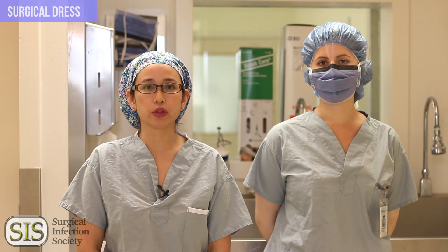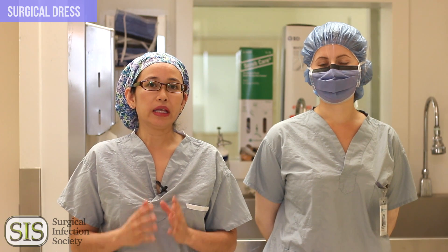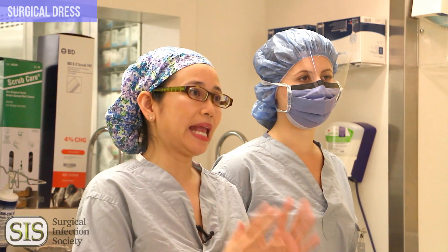Stephanie is a medical student from the University of Alberta and she's going to demonstrate the steps on how to do a scrub. It's very simple. We've broken it down into eight steps on how to prepare to do a scrub and eight steps on how to do the actual scrub.